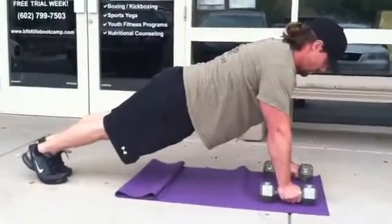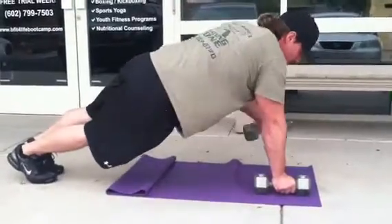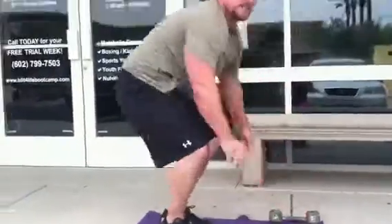Nice, legs together. Super job — let's give this one a try. Hey, thanks Dustin for your help. Rock it out, gang!